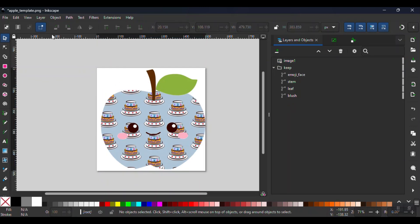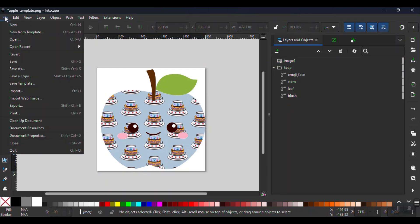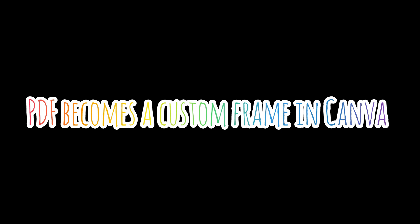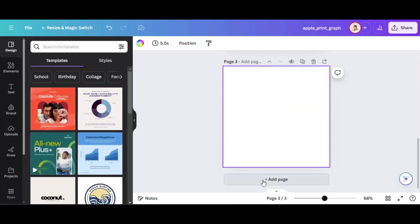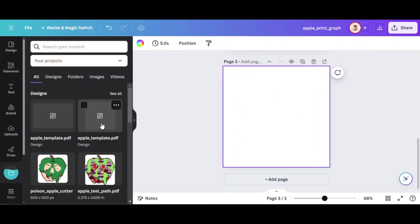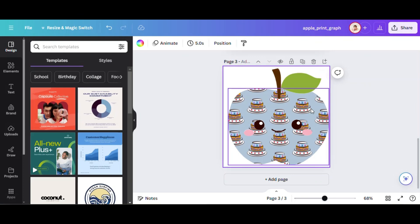Now we are just about done. Finally, we will export. Be sure to select Portable Document Format or PDF in the drop-down and click Export. This PDF is now saved on your device. The final step is to bring the PDF back into the Canva project. I'll create a new page and then drag the PDF into Canva. Once it's uploaded, click on it to bring it into the new page.